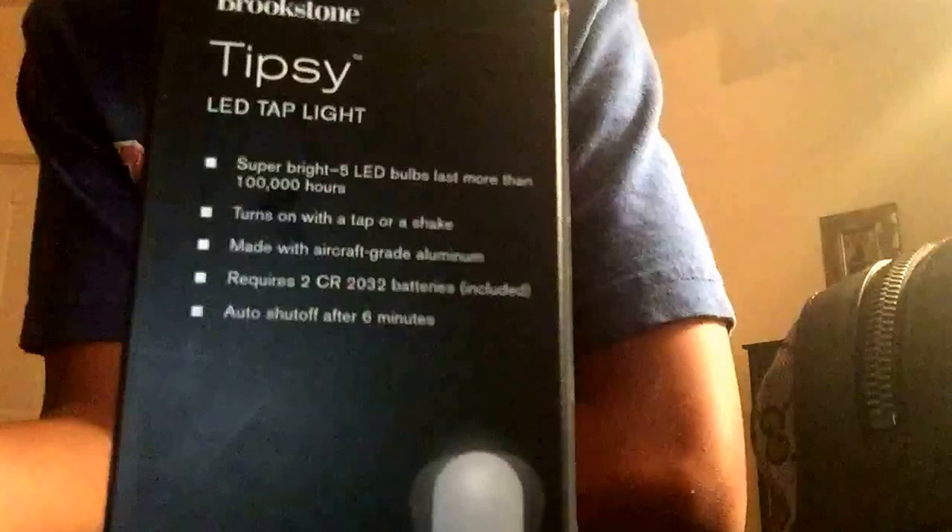That auto-shutoff might not be the most useful thing. Oh, it comes in different colors — I got a black one, my brother also got a black one. It's pretty dang cool and I recommend you get it.